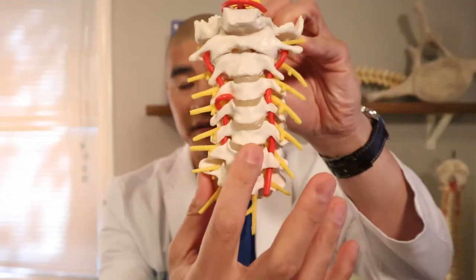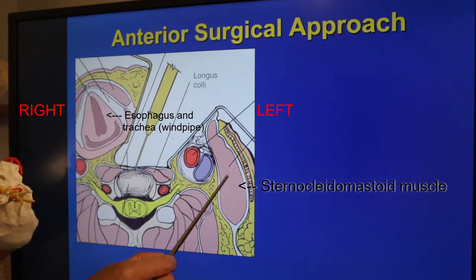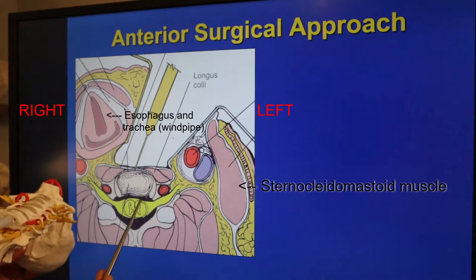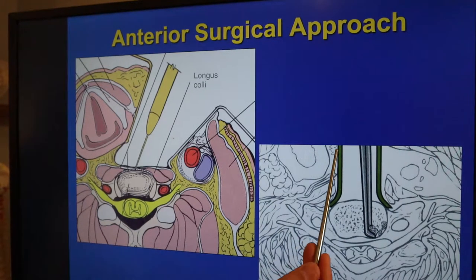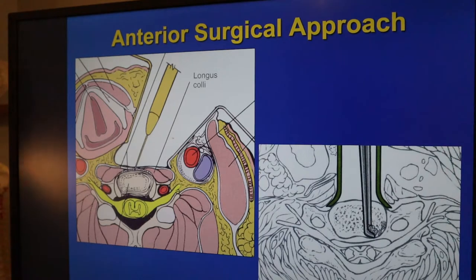After we make an incision in the front of the neck, we go down and find the front of the spine. This is the trachea and the esophagus, the sternocleidomastoid muscle, and the disc right here. We identify the front of the disc — there's the spinal cord, the nerves coming out, and the bone spurs. We put retractors in and then use small instruments, little burrs and curettes, to take the entire disc out, and then use instruments to take the pressure off of the nerve and spinal cord. These are very small one-to-two millimeter instruments done under microscopic magnification.